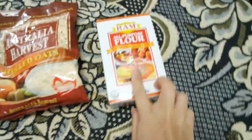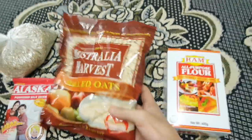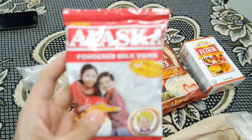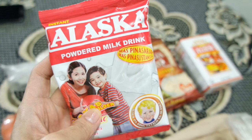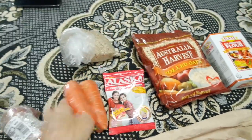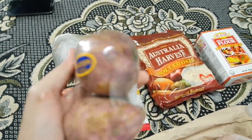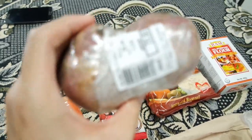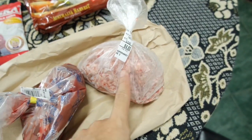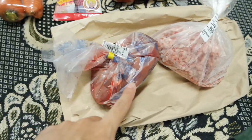So here are the materials or ingredients that we need: an all-purpose flour, rolled oats, milk powder, brown rice, carrots, and sweet potato or kamote. Also ground pork — or you can use ground beef or ground chicken — and chicken liver.